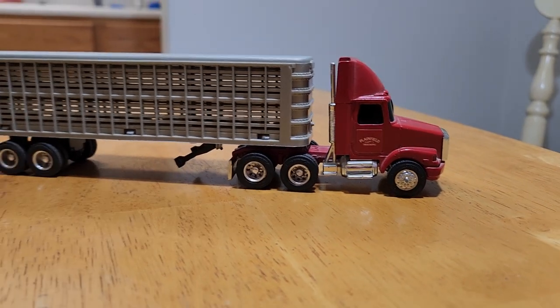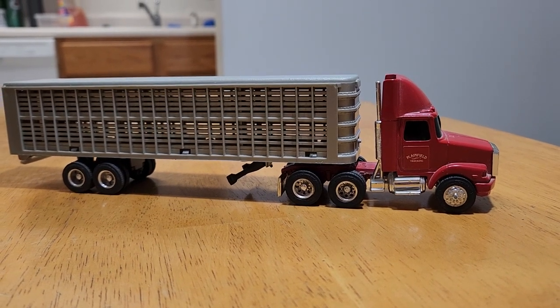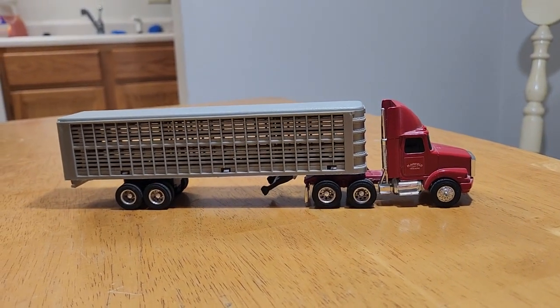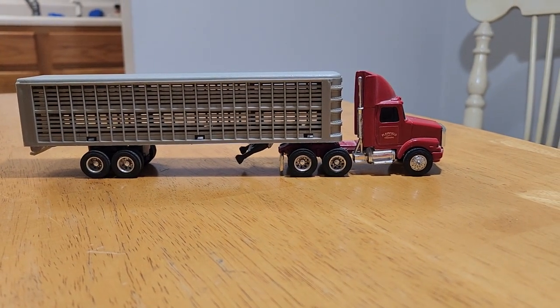So that's going to be the video for today. Hope you've enjoyed it. Stay tuned — if you saw the video about the farm toy show in Boone, we did get a few other toys. Thanks again for watching, we'll catch you on the next one.